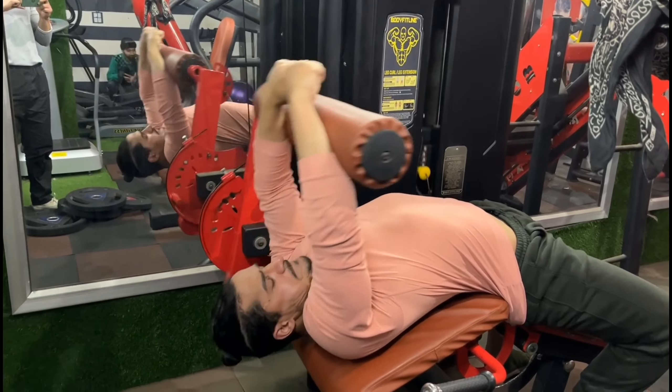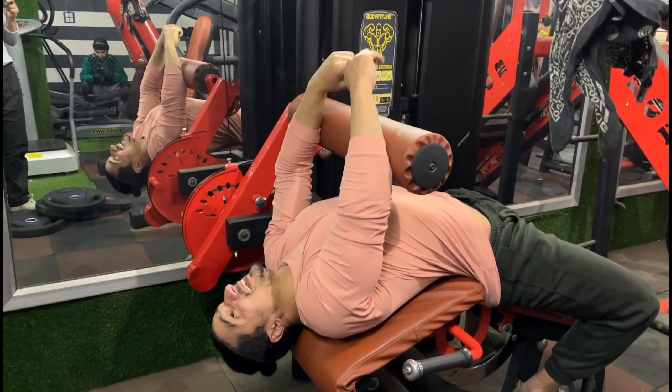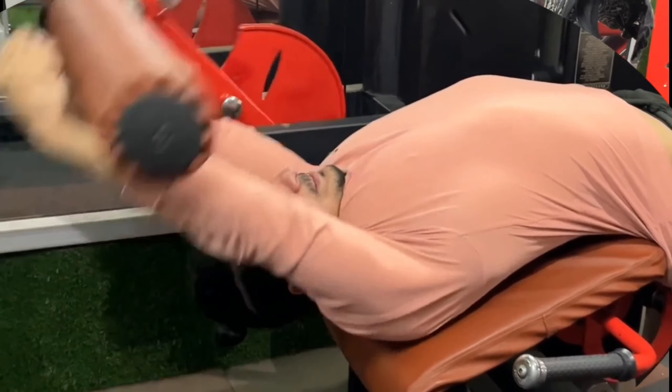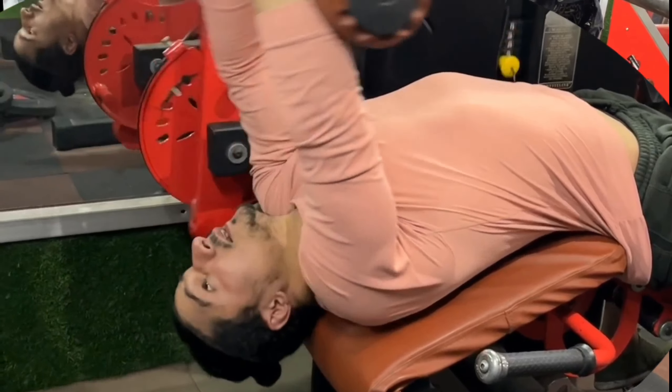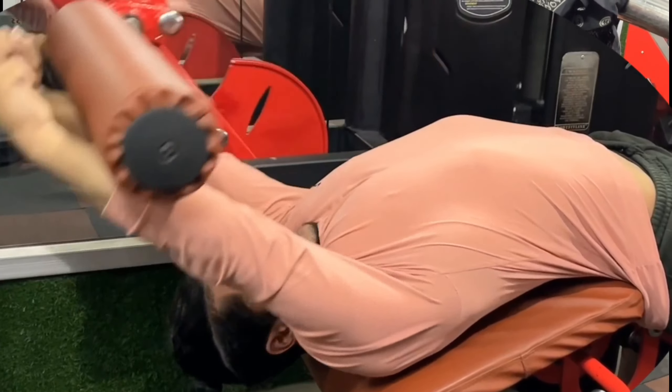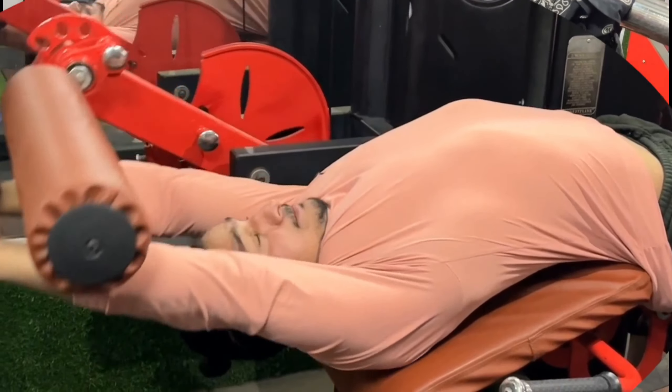This is our fifth exercise. It's a unique exercise: machine pullovers. We do very little of this exercise generally — we usually do dumbbell pullovers, but here we do machine pullovers. We do 4 sets, 8 to 15 repetitions.